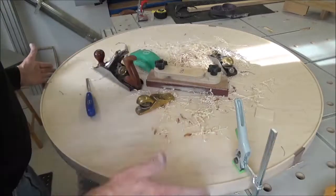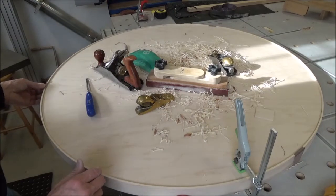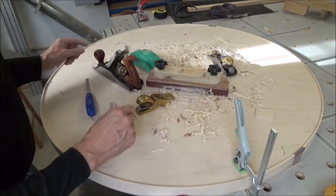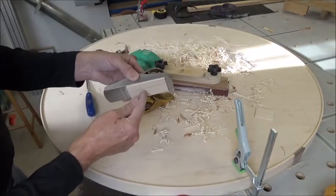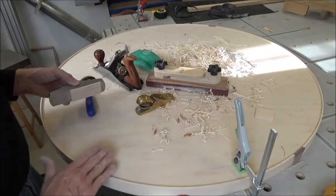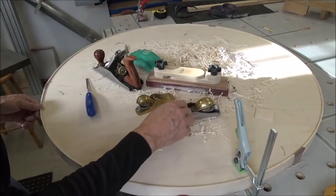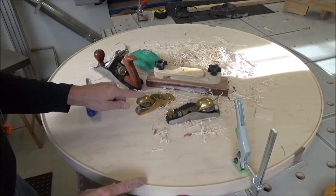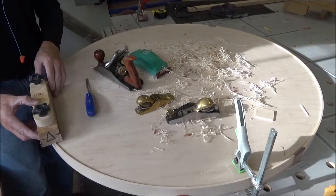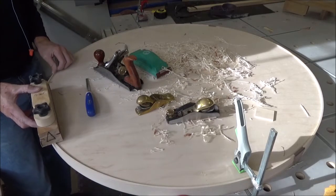I'm going to sand the inside — the outside is done — and I redid these facets on here and that looks really nice as well. Turns out I didn't use the jack plane maybe more than 15 seconds. I realized the blade depth on that one and the depth on this one are two different heights, so this one's pulled back a little bit to give a finer shaving, and it barely touched things once I got down to where I wanted.